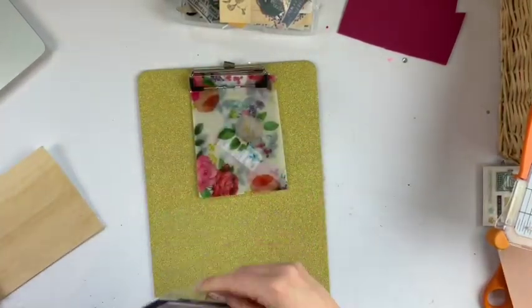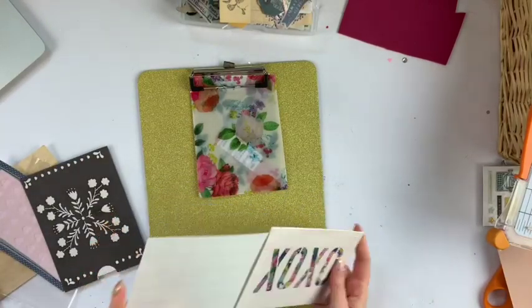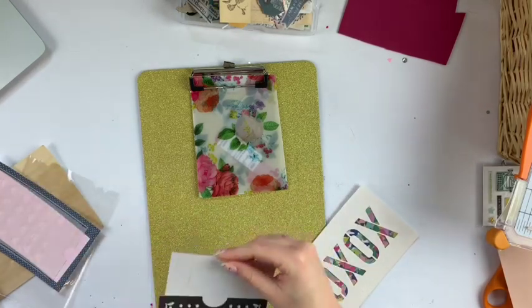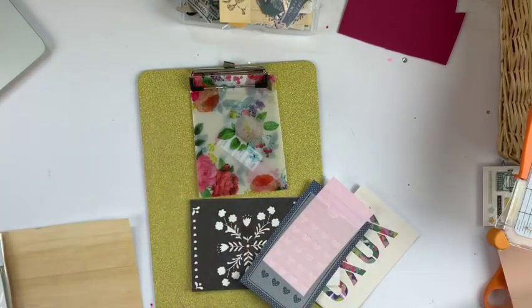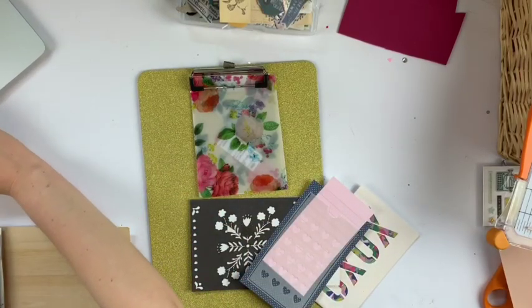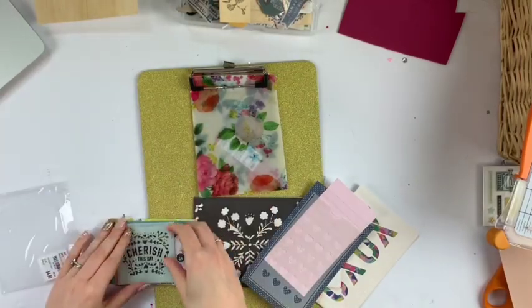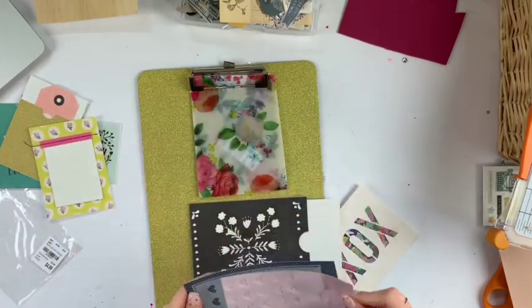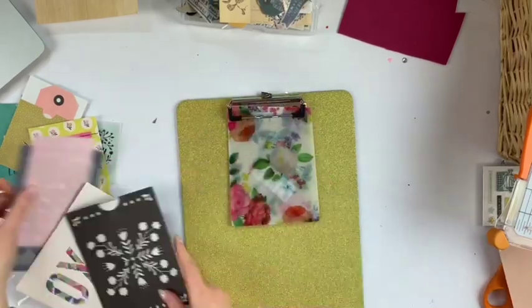I made this little envelope using some vellum that I got at Hobby Lobby a really long time ago. The envelope turned out a little wonky but I think it'll work anyway. I'm just going through my stash to see what will work. I have these little pockets that I think are from either Flourish or Willow Lane — I can't remember, but I got them from Tuesday Morning. They're these cute little pockets and little pages, so I thought they would work well on this clipboard mail.